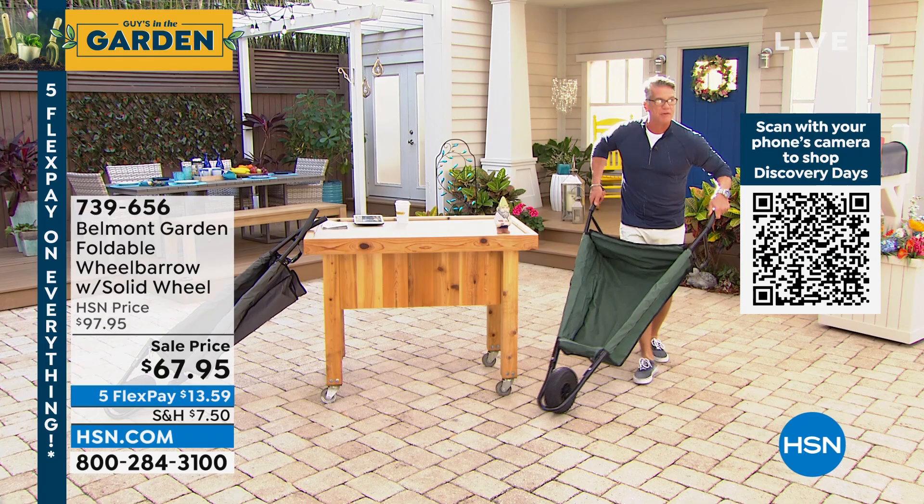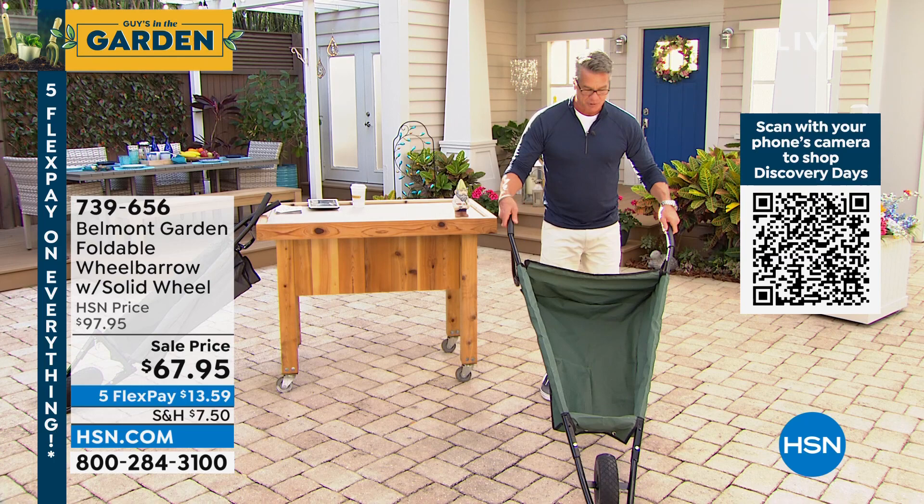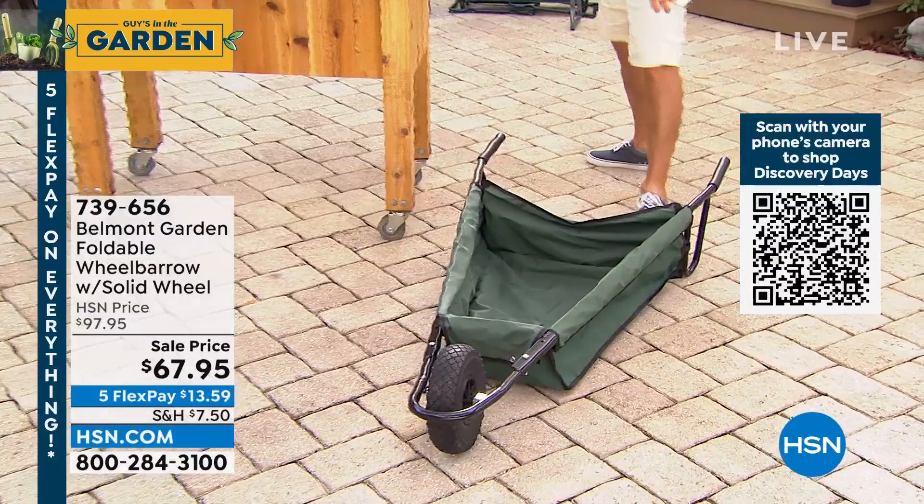The weight finds the center of gravity because this is not a hard shell on the bottom, so it doesn't tip left or right. It has a solid rubber wheel in the front and cushion grips on the back. If you've always wanted to own a wheelbarrow but weren't sure where to put it, this is your answer.